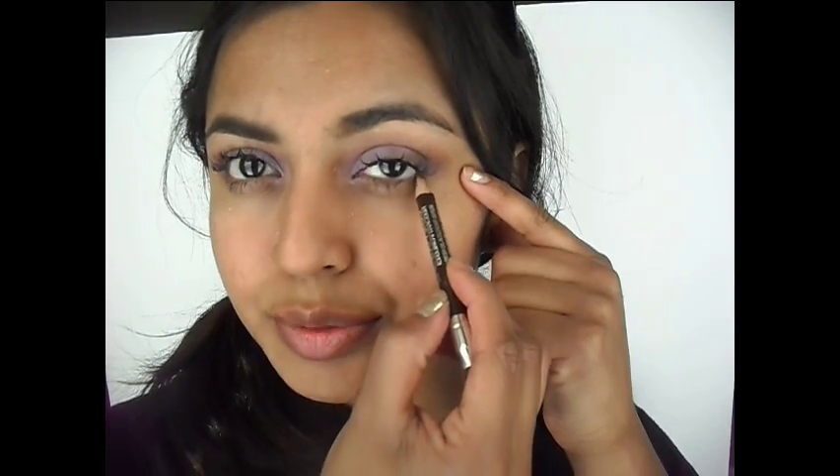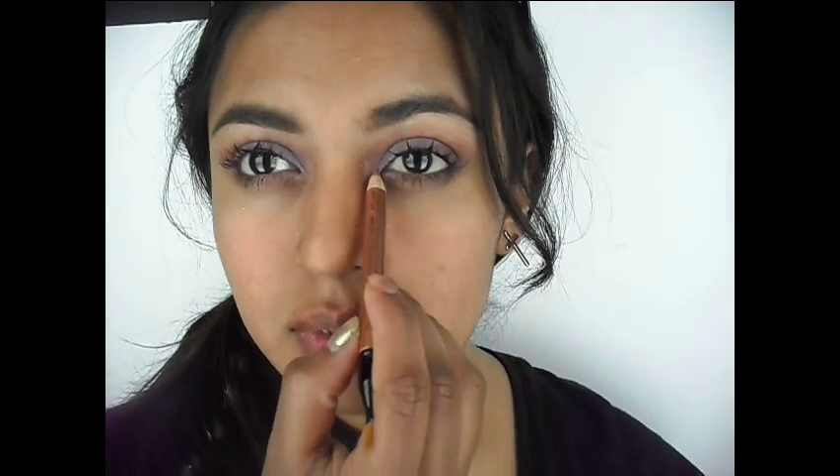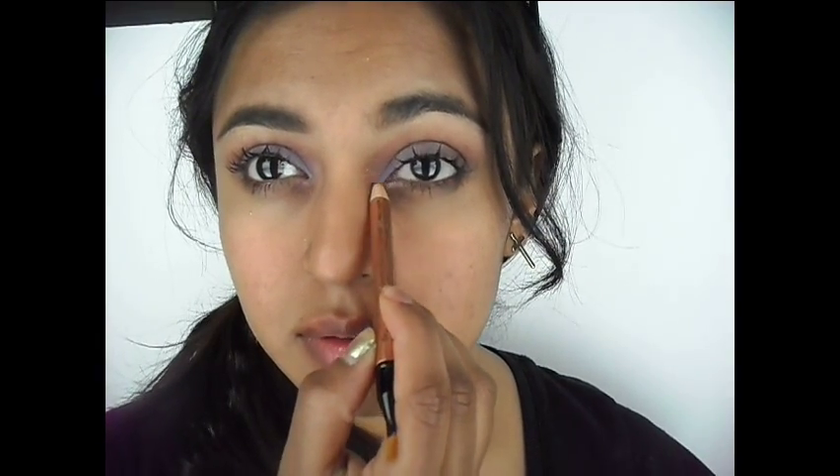Now applying this on my lower lash line — I don't like to go all the way to the inner corner because I feel like this gives me a much wider eye look. I'm blending it out and smoking the lower lash. Of course, this is my go-to highlighter for my inner corners and I just love this.